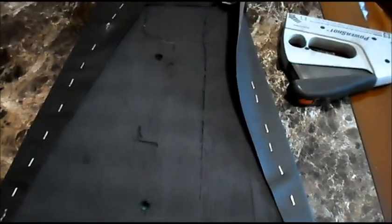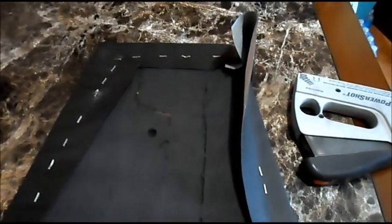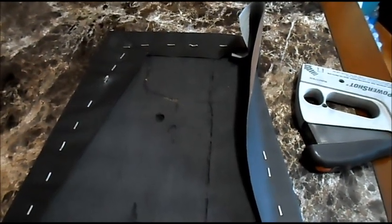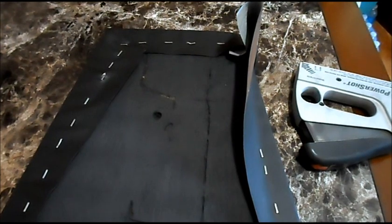Now we've got our seat back just about done. We ran out of staples so we're going to have to make a quick trip to the store to finish up, but we've got it almost done.